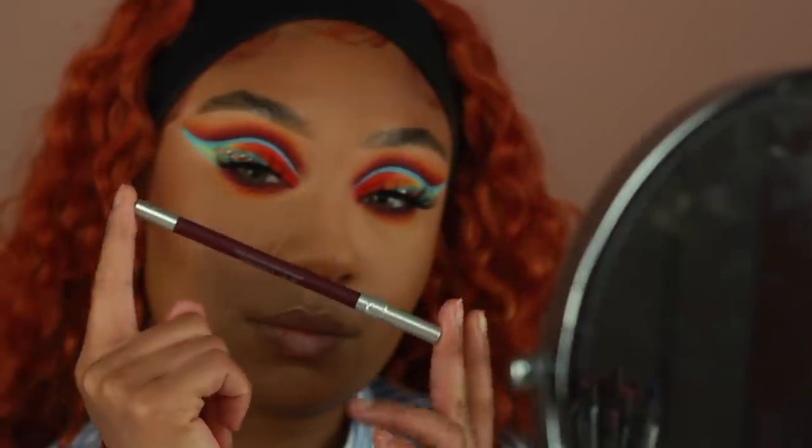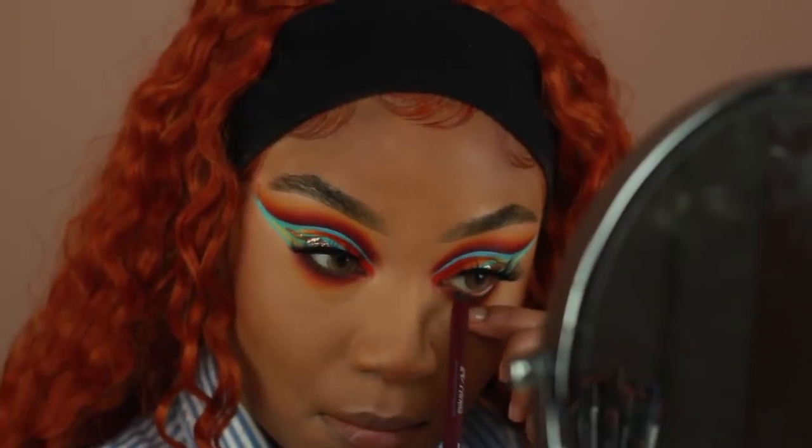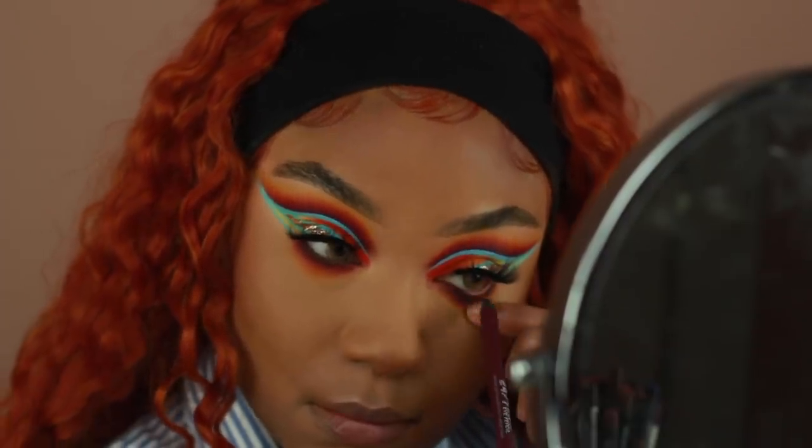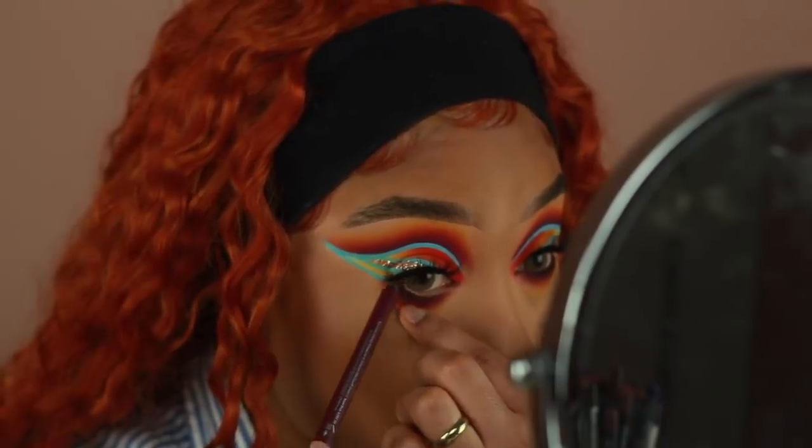For the waterline, I'm going in with some liner from Urban Decay. This is in the shade Alkaline — it's like a deep wine, burgundy color. I really, really like this shade, and it just kind of went with that shade Liquor that's really close to the lashes, so it tied in really well with the look.